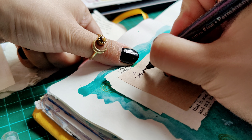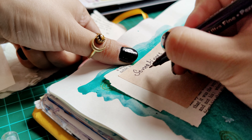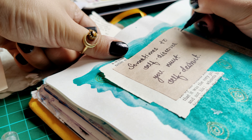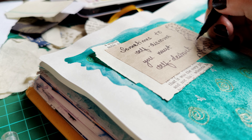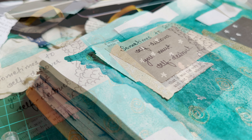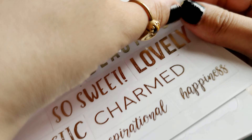This quote is inspired by one of my current reads, which is Light Theory by RM Drake. The quote is: 'Sometimes to self-discover, you must self-destruct.' I feel this is very apt to whatever I have been feeling and experiencing at the moment.